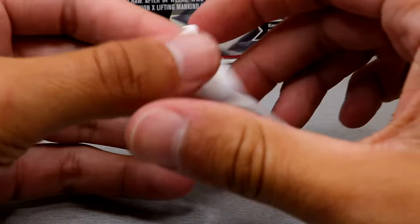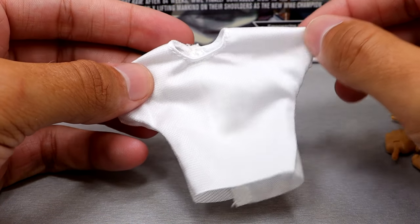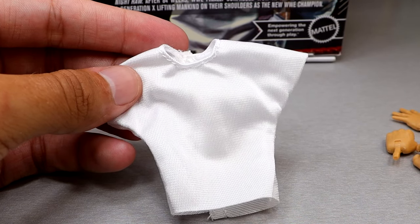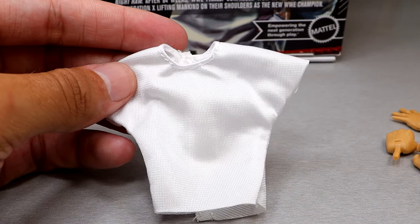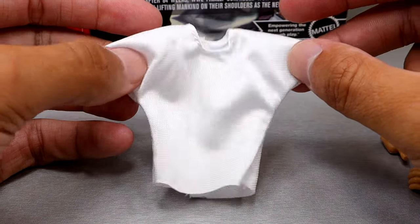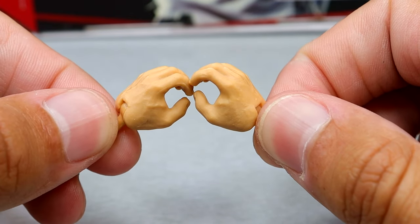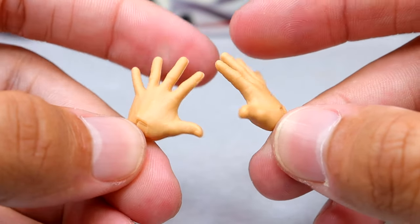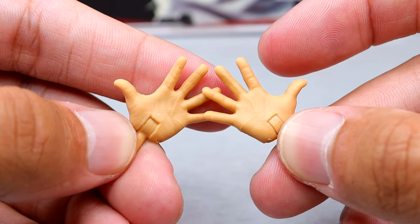Underneath the overthrow shirt he comes with a plain white tee that is also velcro. You put this over the original torso and then put the overthrow shirt over it, so you don't get that black shirt underneath poking through. You can just remove it if you want, but it's a good addition if you want that layer of realism for the undershirt. For interchangeable hands you get a pair of mic-holding or Mr. Socko hands, a pair of fisted hands to beat the hell out of people, and wide open waving-style hands — so you can wave at people and tell them to have a nice day.